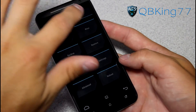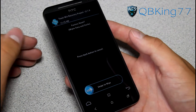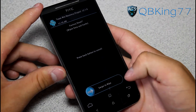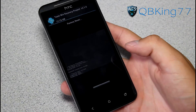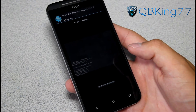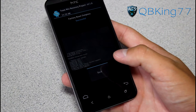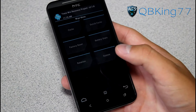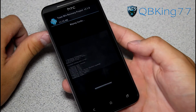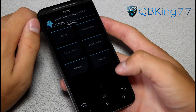Once your nandroid backup is done, go to the Wipe menu and do a factory reset. This will wipe everything, so make sure you have everything backed up via Titanium Backup or similar — all your apps, contacts, etc. will be wiped. Swipe to wipe, then hit Back, wipe your cache, swipe to wipe, hit Back, then wipe Dalvik cache, swipe, and hit Back.